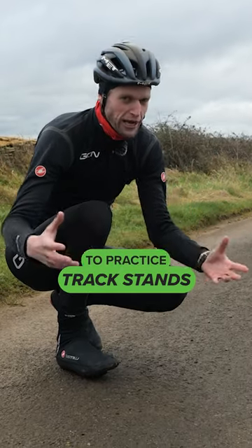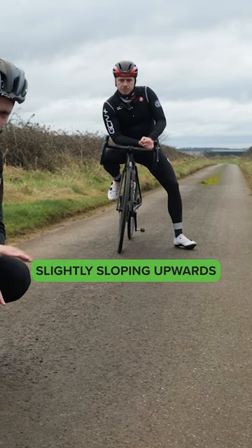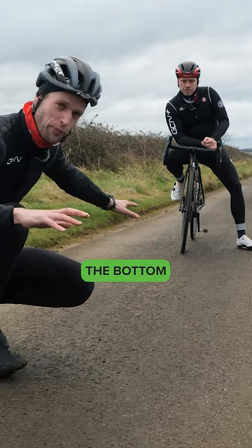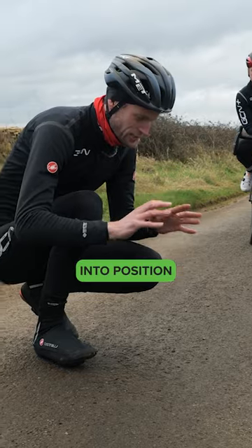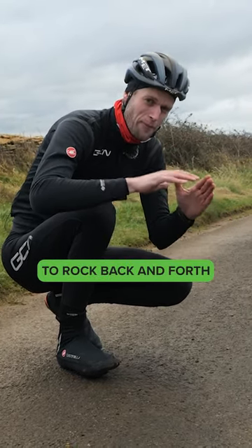The perfect place to begin to practice track stands is somewhere with a gentle gradient, slightly sloping upwards. Start from the bottom of the slope and then roll into position. The reason for the gradient is because it allows you to rock back and forth.